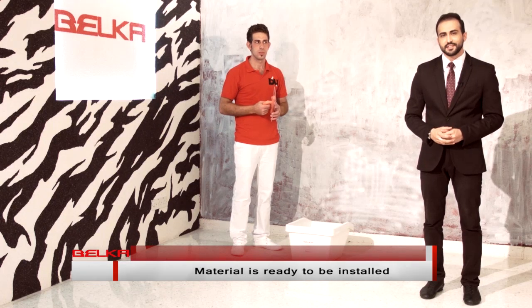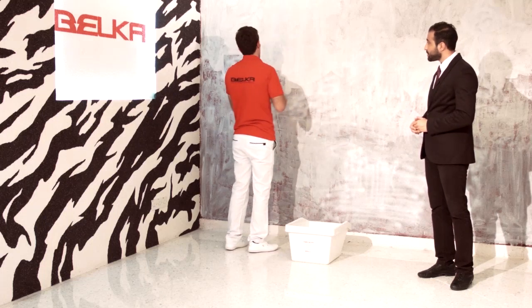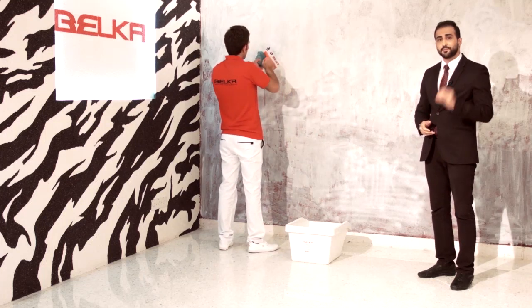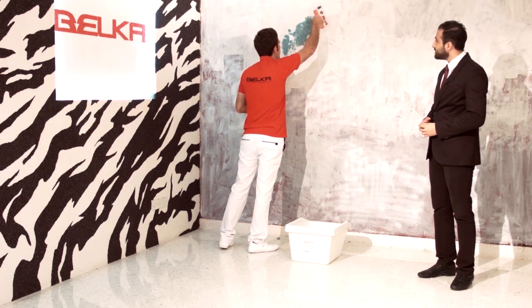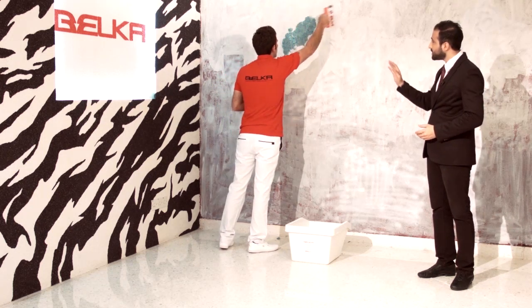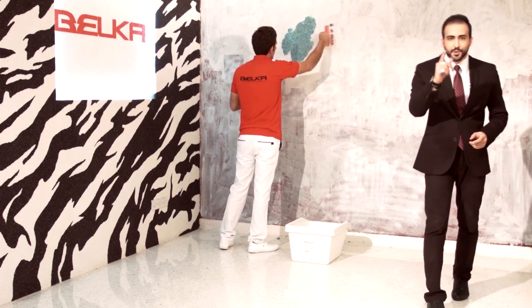Did you see how easy that is? Now we're going to apply it on the wall. We're going to put some Belka on our mulla and apply it on the wall. We're about to see a different taste of beauty — your dreams are about to get real. You just apply it on the wall and rub it with the mulla. I bet you want to try this.